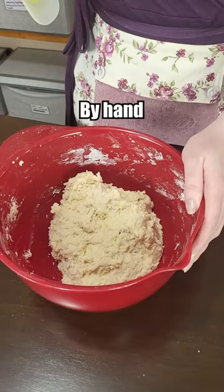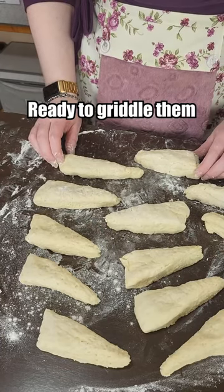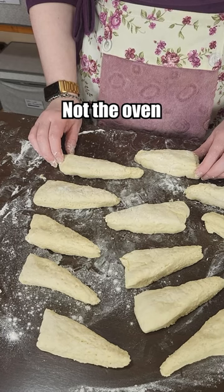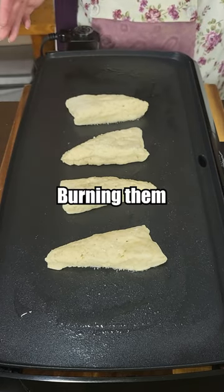We'll shape those by hand. Okay, we've got our little wedges. We're ready to griddle them — they go on the griddle, not the oven. Let's get some shortening on this.